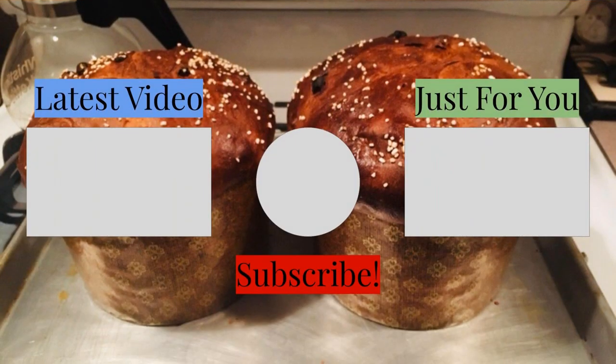Thanks for watching. Don't forget to subscribe. Don't forget our other videos up here, and also get notified — ring the bell. Thanks for watching. Thank you.